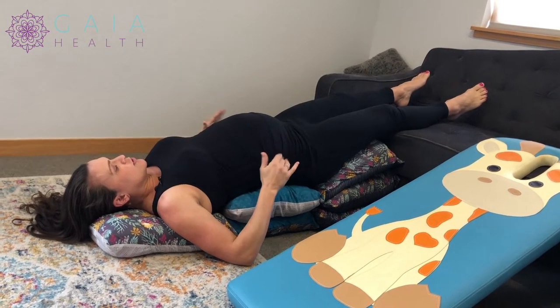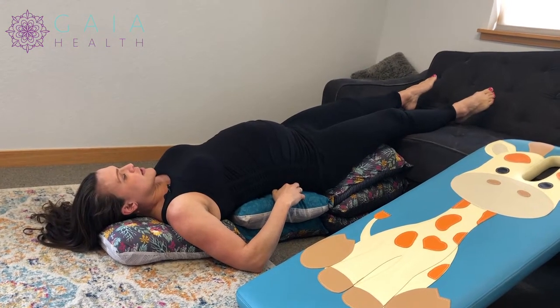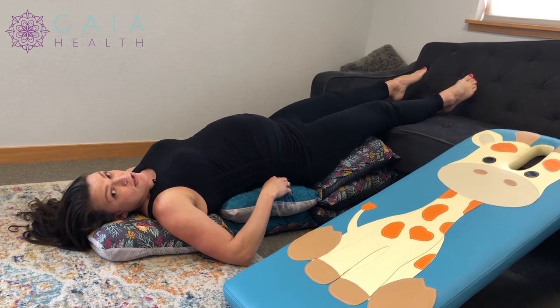So again, breech tilt — you hold for roughly 10 minutes. You can do it up to two times a day, and it is recommended to do it until baby has gone head down. When you know they're head down, you're supposed to stop the breech tilt.